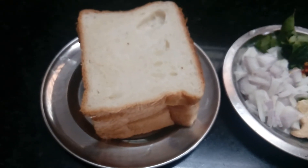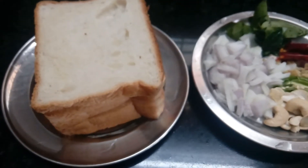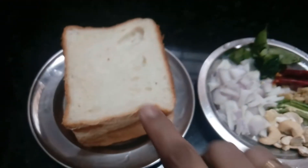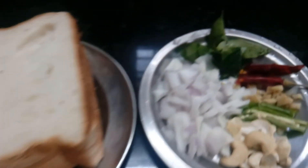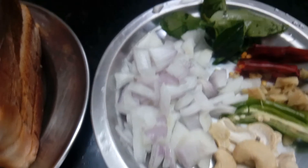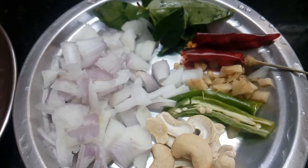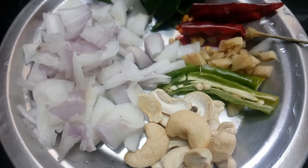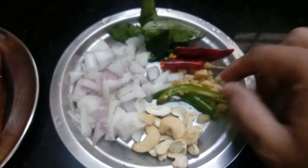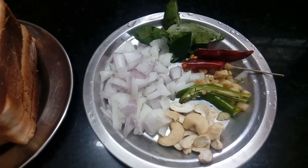Welcome to Jaya's Homely Kitchen. If you want to cook in the pan, add 1 to 2 cups of bread. You can also add 1 to 2 cups of cashew nuts — this is an optional ingredient you can use.